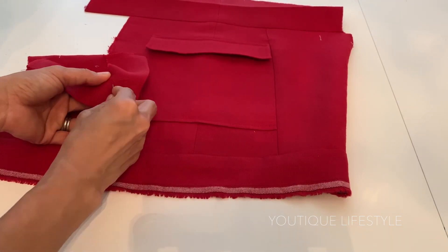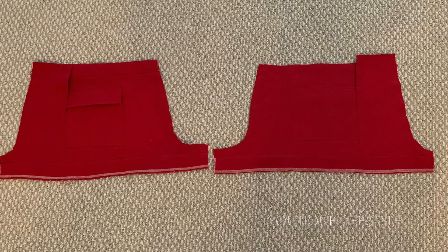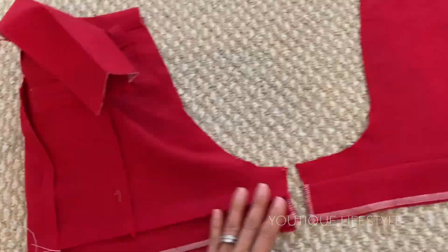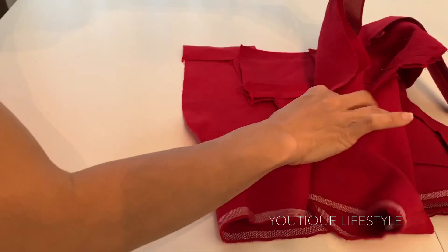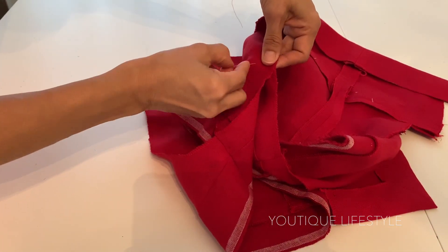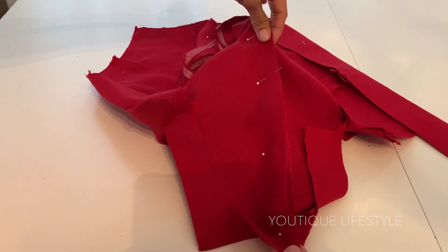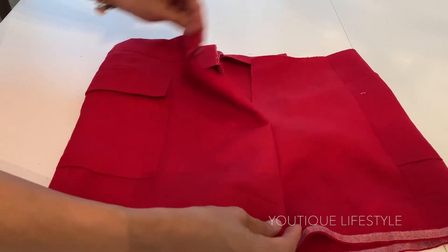I'm going to reverse stitch it in the other direction to secure it. I'm going to repeat this process for the other side to create a mirror image. You may notice that I don't have a pocket flap and a waistband for the other side because I ran out of fabric, but we'll continue. I'll fold over the shorts to line up the crotch seam and sew. Now I'm going to lay one side on top of the other, line up the back seam, and pin all the way around to the front. You're going to sew the shorts together following the pins. After it is sewn, remove the pins and it should now be attached down the center and still have an opening for the zipper.